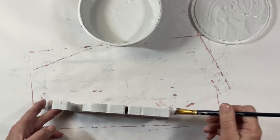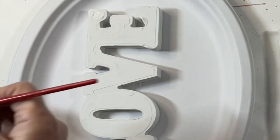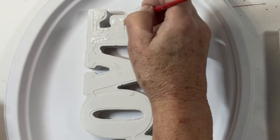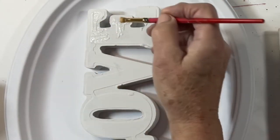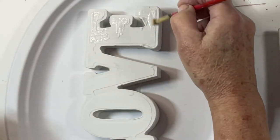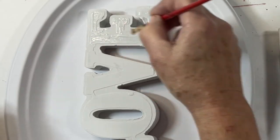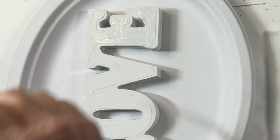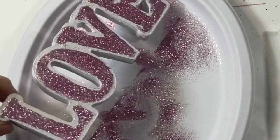Next, I took Mod Podge and applied a coating on where the metal part of the letters were. Once I had done that, I sprinkled it with pink glitter. I did one letter at a time to make sure it was as evenly coated as possible and so it wouldn't dry out before I got to the glitter. I went back and touched up a couple of areas that didn't get much glitter, but it was a pretty easy task.